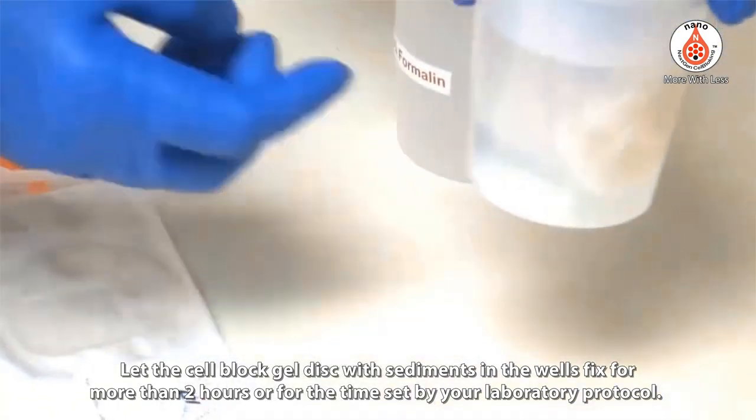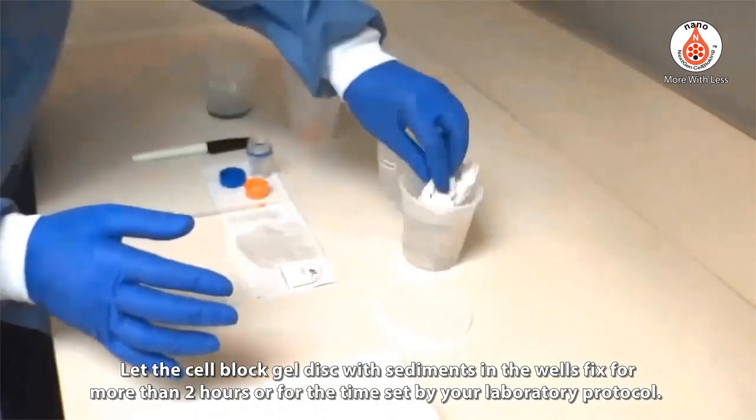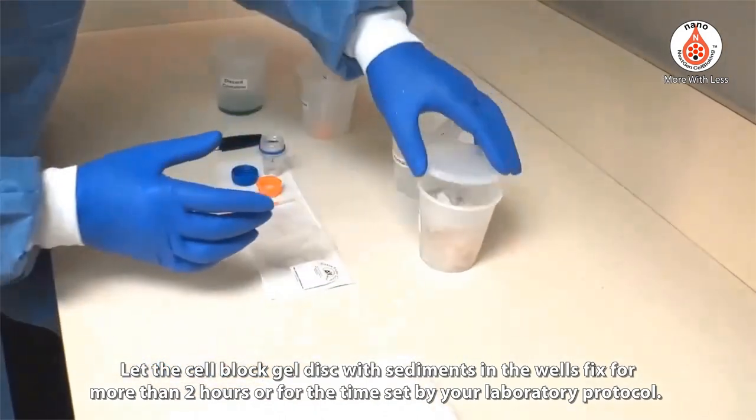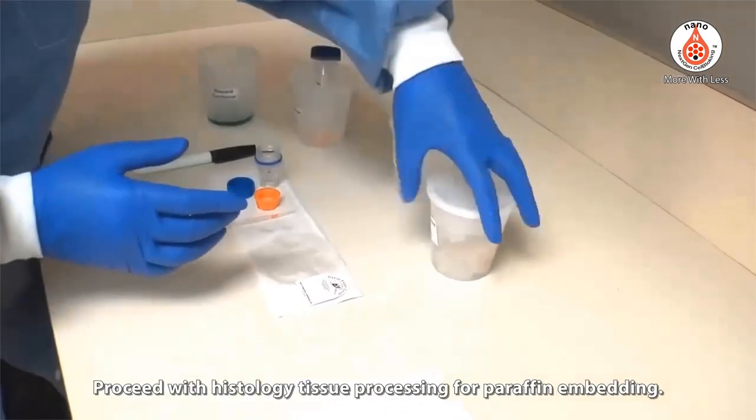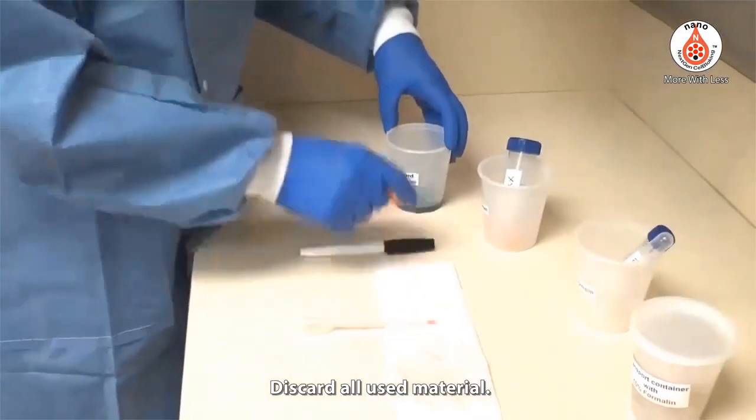Allow the cell block gel disc with sediments in the wells to fix for more than 2 hours, or for the time set by your laboratory protocol. Then proceed with histology tissue processing for paraffin embedding. Discard all used materials.